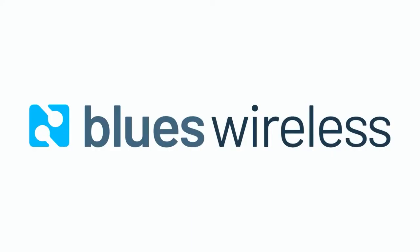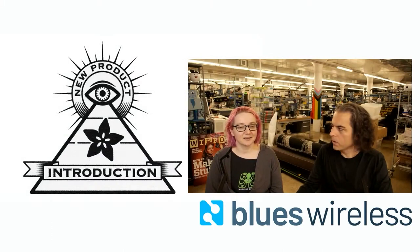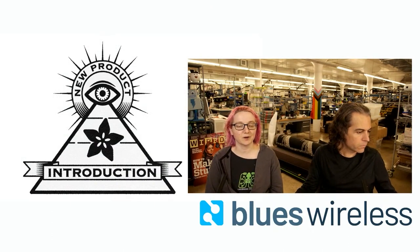This week's IMPI, brought to you by DigiKey and AdaFruit, is from Blues Wireless. So this week's IMPI is from Blues Wireless.